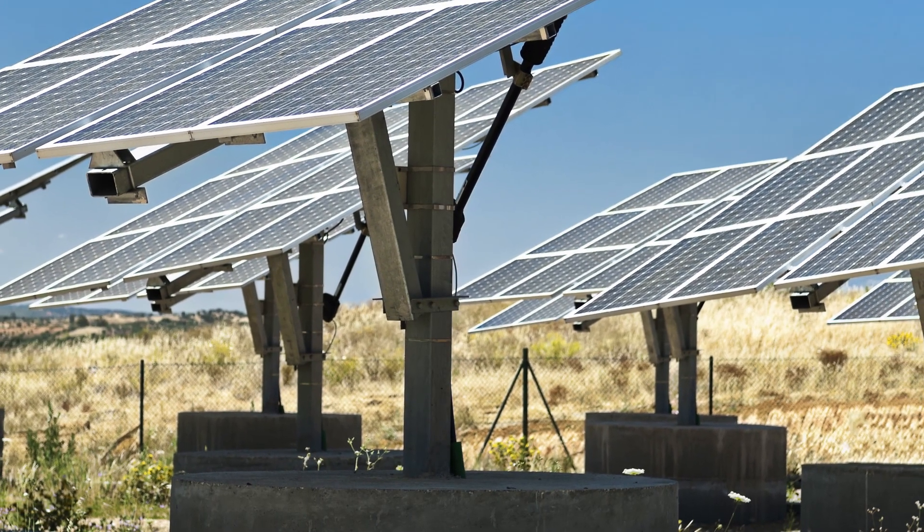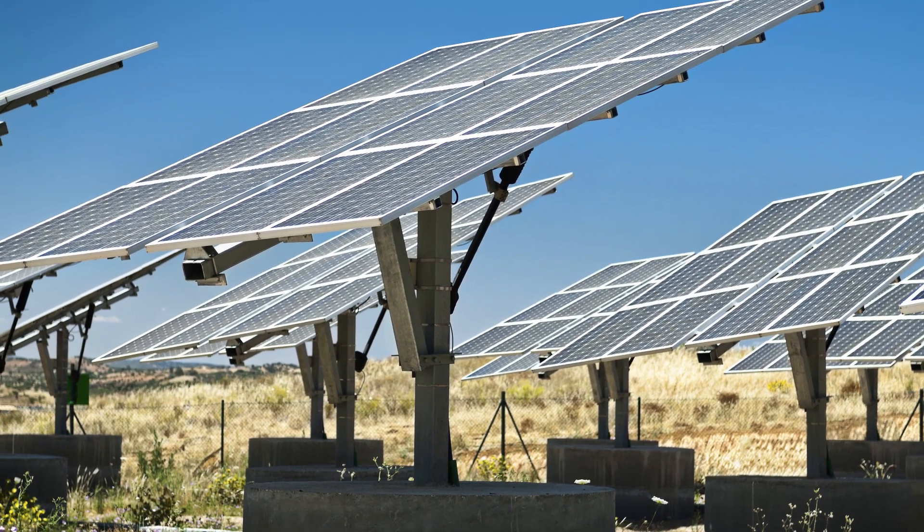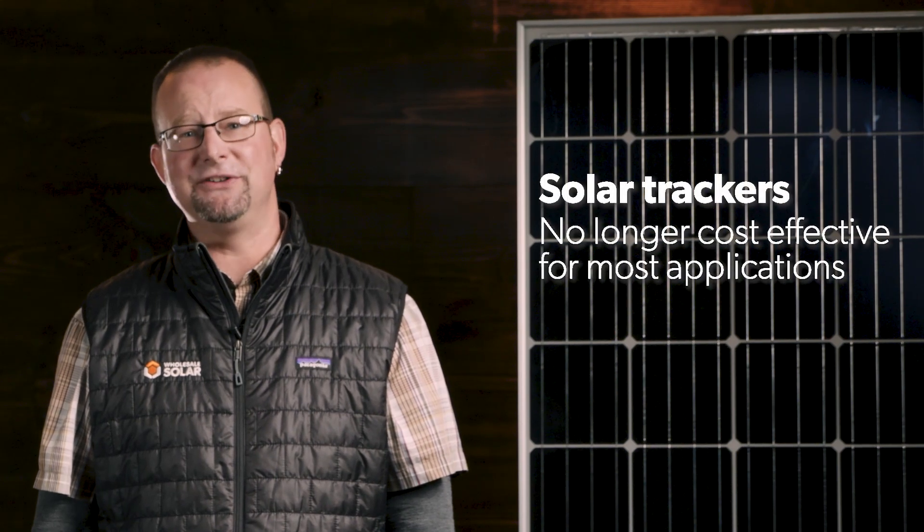Automated trackers follow the angle of the sun daily and seasonally to maximize efficiency. Trackers sound nice at first, but they're not cost effective and moving parts can make them less reliable. They were more practical when panels were five to ten times the cost they are now. Now it makes more sense to just add a few more panels.